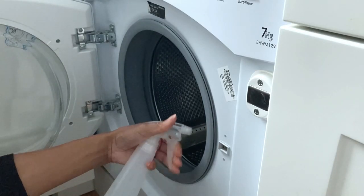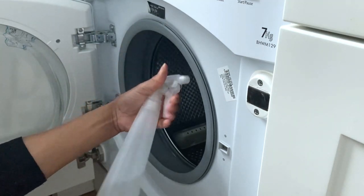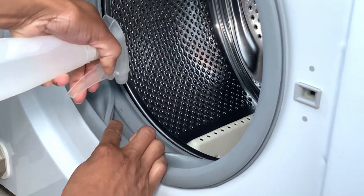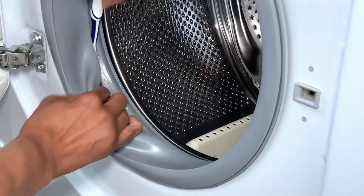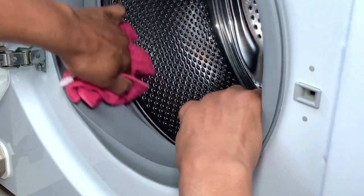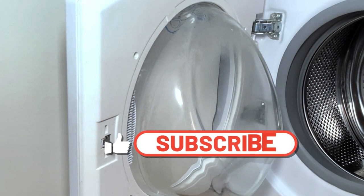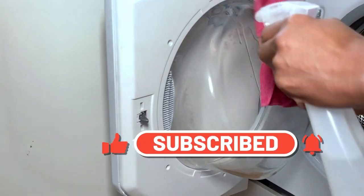The next step is the rubber seal. Gently pull back the rubber seal and spray all the way around inside and outside of the seal, then leave for 10 minutes. Give the inner side of the rubber seal a bit of a scrub, then wipe down with a microfiber cloth. It's also good to remember to clean the inner side of the glass door, removing the build-up of fabric fibers.